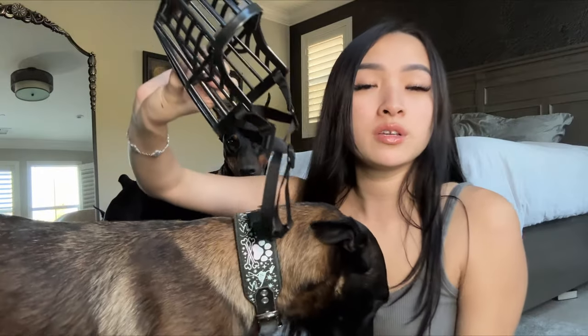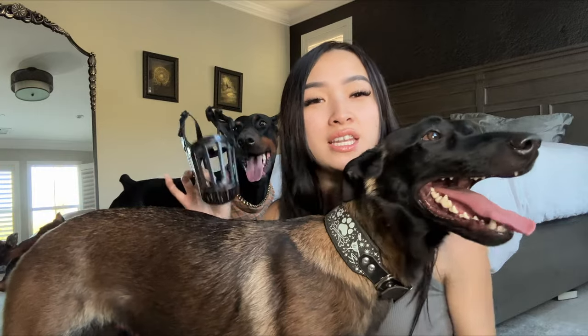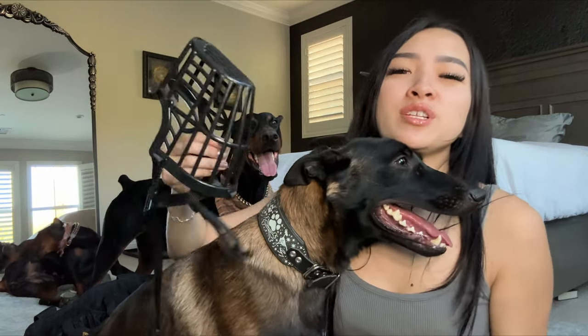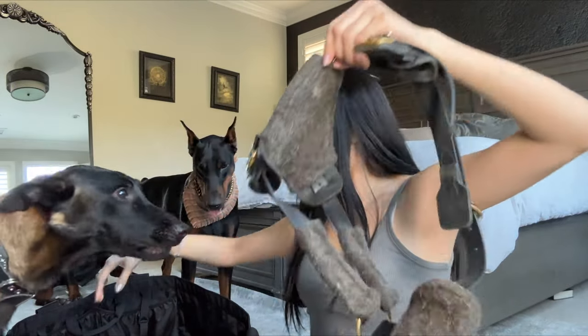I also have a basket muzzle inside the bag as an extra safety precaution. All the dogs are muzzle trained but we rarely use it. I got this one on Amazon and it was super cheap.